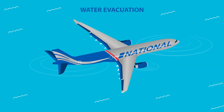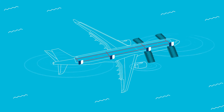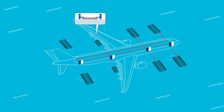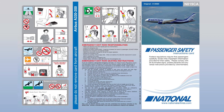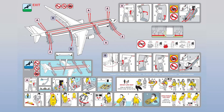In the event of a water evacuation, there are four slide rafts located at the forward doors, and two at the rear doors, along with two flotation devices behind the wings. These rafts can be detached and used as flotation devices. For detailed instructions and location, please refer to the safety information card.